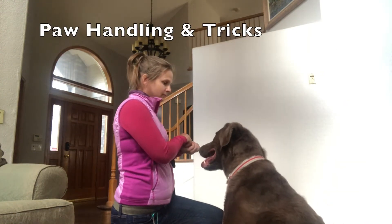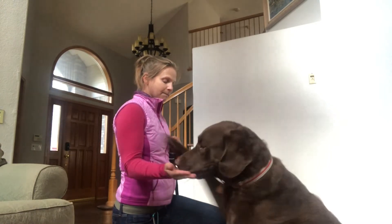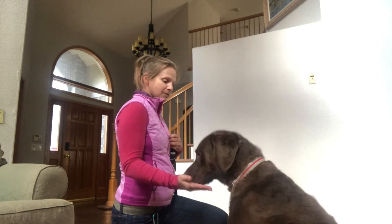This is my friend Brutus, and he is demonstrating some very enthusiastic paw handling and trick behaviors. Hopefully at the end of teaching your dog how to do this, this is kind of what it will look like.